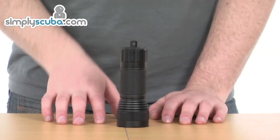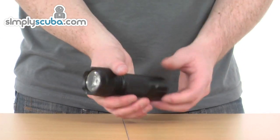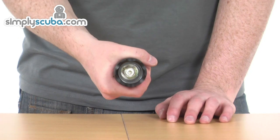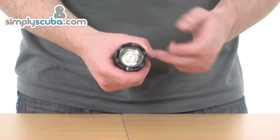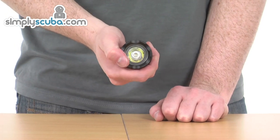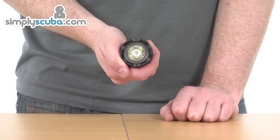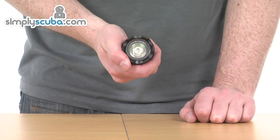The Hollis LED3 Backup Torch has a nice rugged design, nice and compact in the hand as you can see, really easy to carry around, so it does make a fantastic little backup torch. The LED is a 230 lumen LED, so it gives off a nice amount of light and has about a five hour burn time as well, so it lasts quite a while.